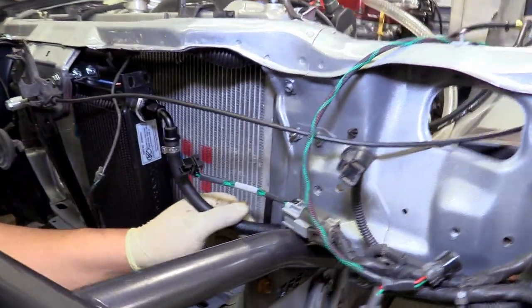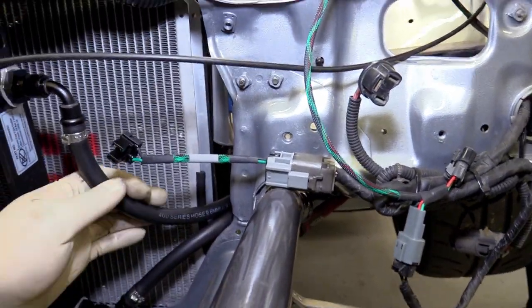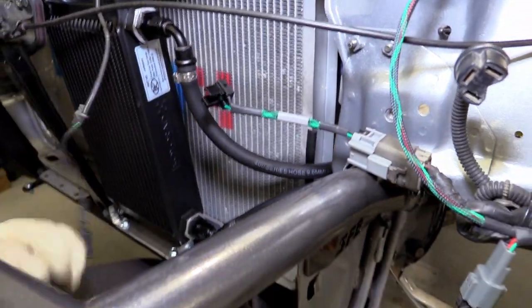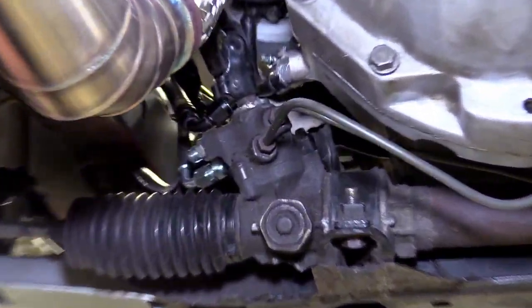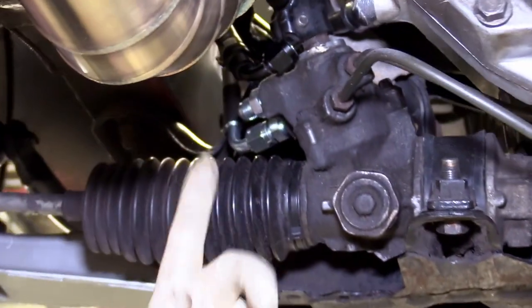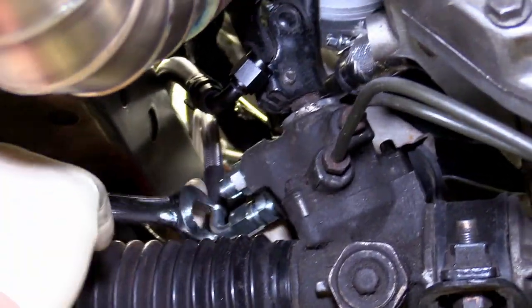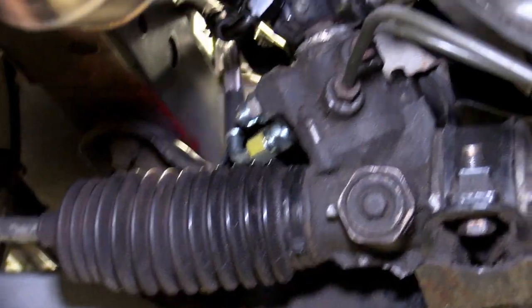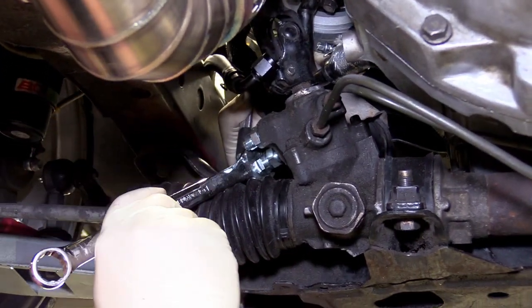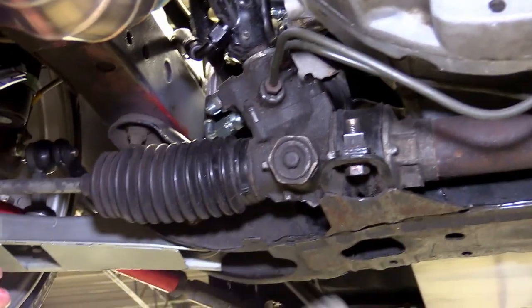Make sure the hoses are in the proper orientation going through the hole in the rad support. When tightening the AN lines at the rack, do the high pressure line first since the return line will be in the way. Hold the line to prevent it from spinning as you tighten. Then put the return line on and snug it up.